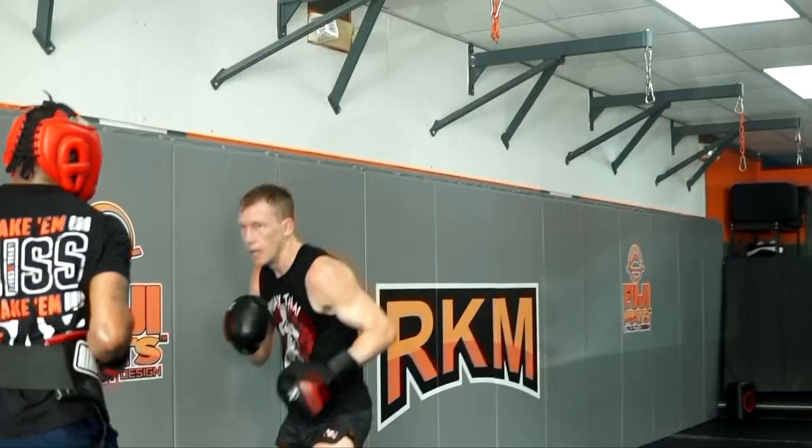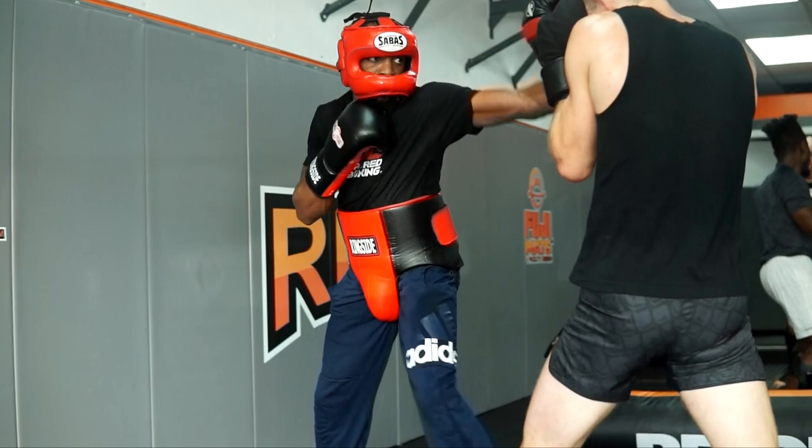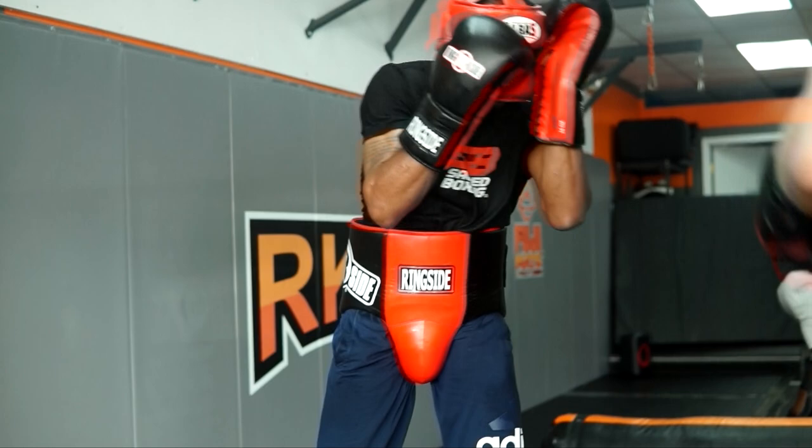Jab, jab — there you go. You know I have a rank shot, low shot. Keep your reins on the jab though. Throw the straight right a lot here — his left hand is a little lower, but straight right. When it's soft, throw the box out.